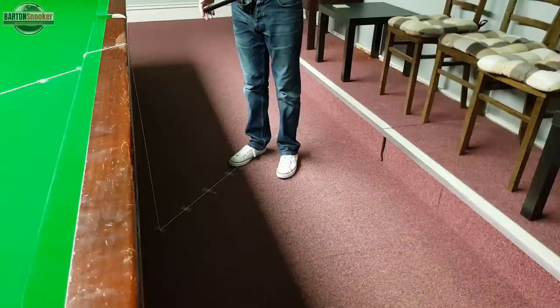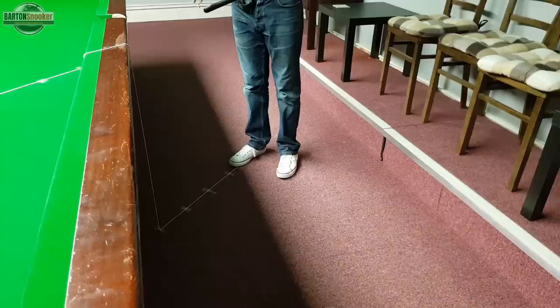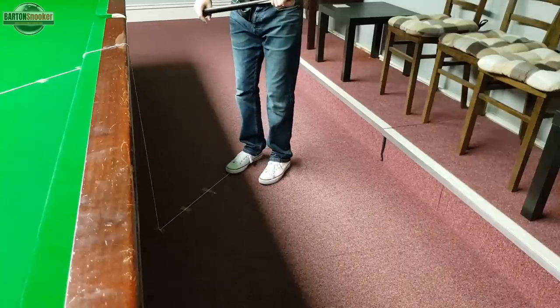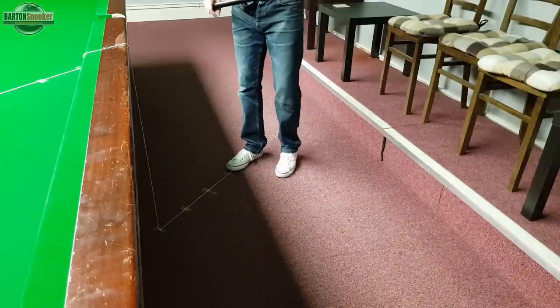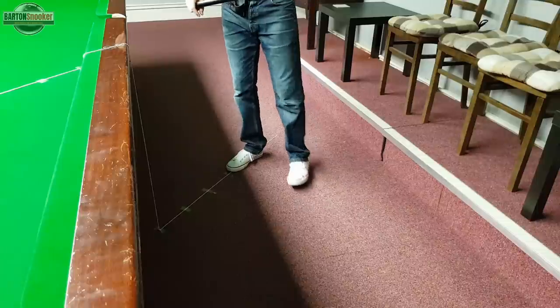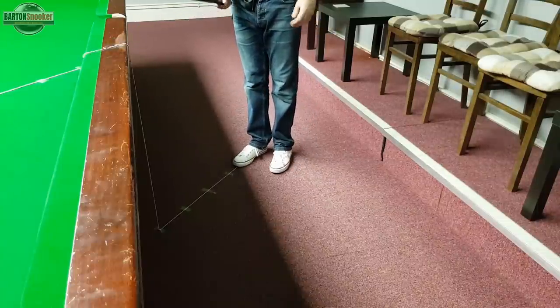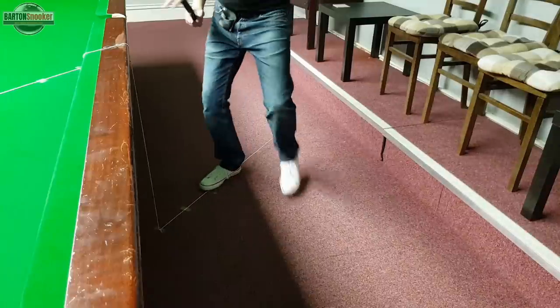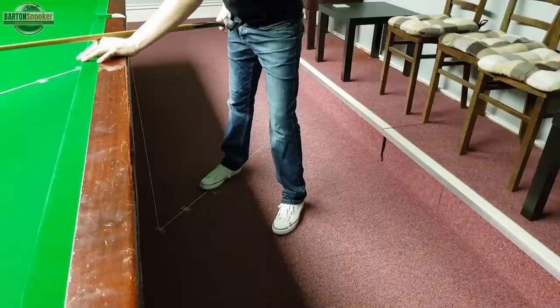The next step is to actually walk into the shot. This gets over-complicated a little bit — what we're actually doing is just forming a nice solid base. You wouldn't stand with your feet too close together and we don't want them too far apart. We just want a nice solid base when we play the shot. So with the cue out in front and then taking a step and getting down into the shot, your feet should just be a nice distance apart to give a firm base.